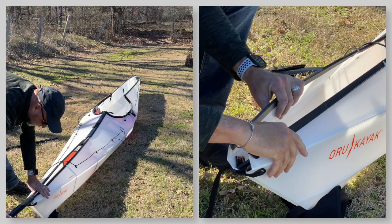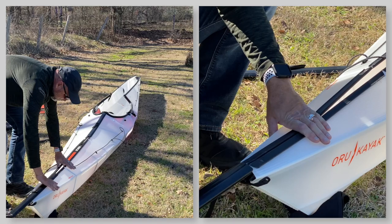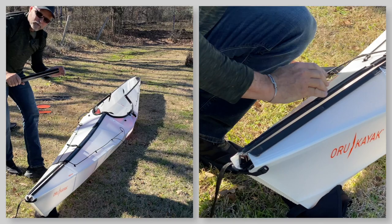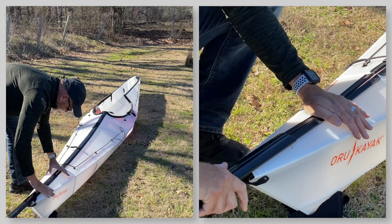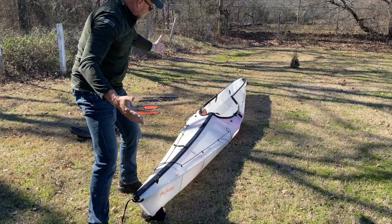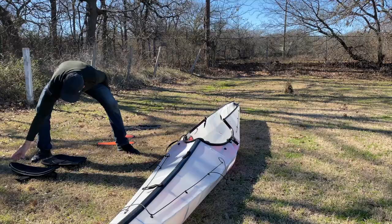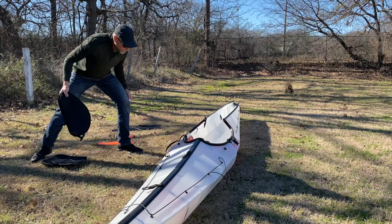Take the next zipper channel and do the same thing — keep everything flat, both sides flat, so that zipper channel slides on nicely. The first time you do this it'll take a little more to coax it, but after four or five times the boat kind of remembers where it needs to go. And the last one. Now the kayak has been totally zipped together and it resembles the bow of a touring kayak.